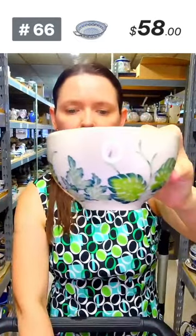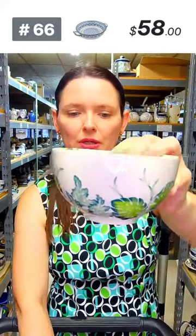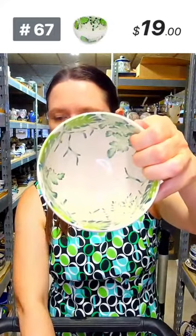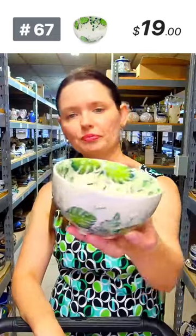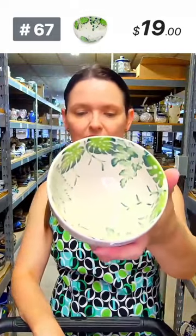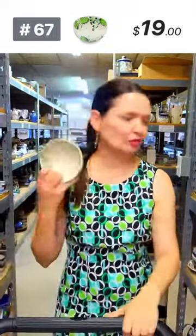Little tiny bowl — maybe great for one scoop of ice cream. Number 67, Monster pattern from Zakłady Ceramiczne. Four and a half in diameter, two and a half deep, looks like cup size. $19 — I have multiples available. I love the Monstera pattern.